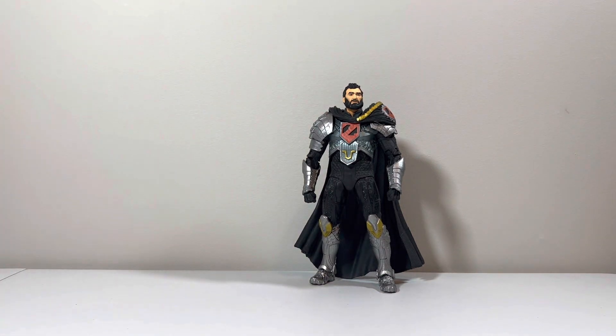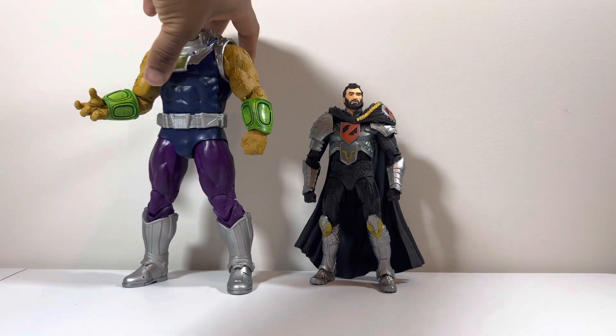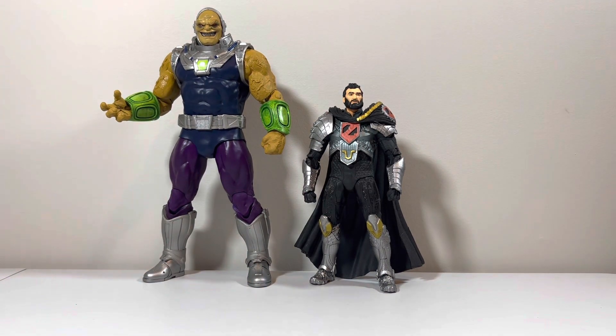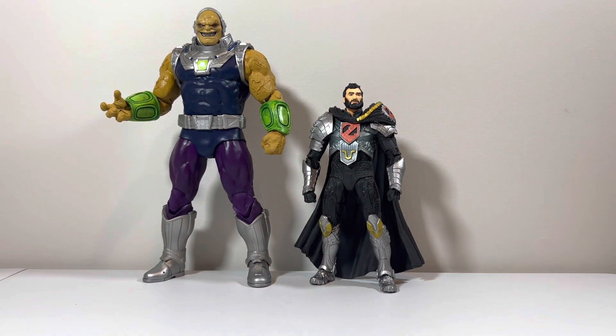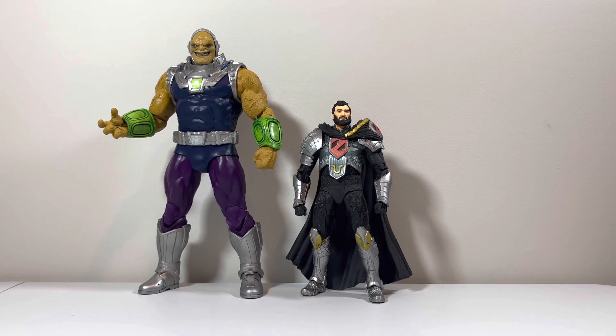Finally, comparing to Mongol, who is in my Superman rogues gallery on my shelf. Mongol towers General Zod hands down — look how tall he is compared to him. Let me scoot back — that is really tall.